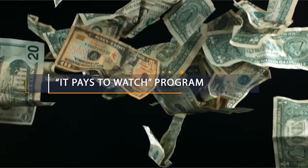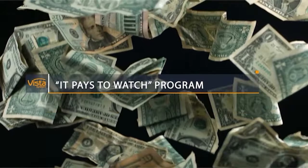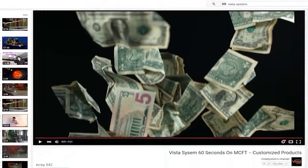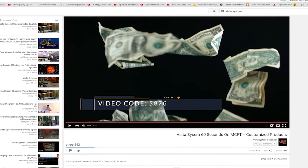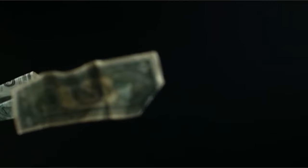Before we begin, this video is part of Vista Systems' It Pays to Watch program, which means we pay for you watching this video. While you're watching, look out for the four-digit number which will appear at some point. Write it down quickly — it's worth money, so keep your eye out for it. Thanks for watching.